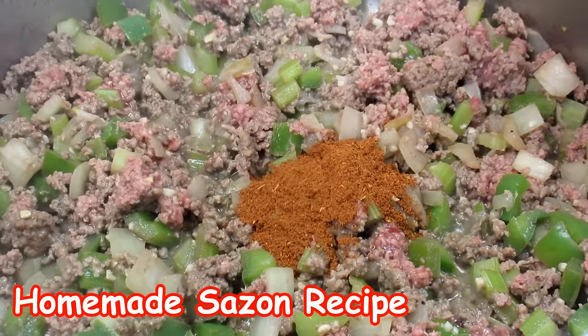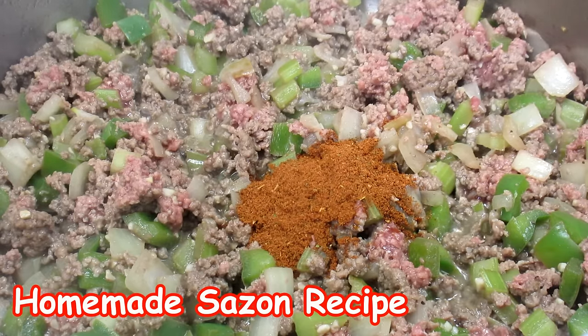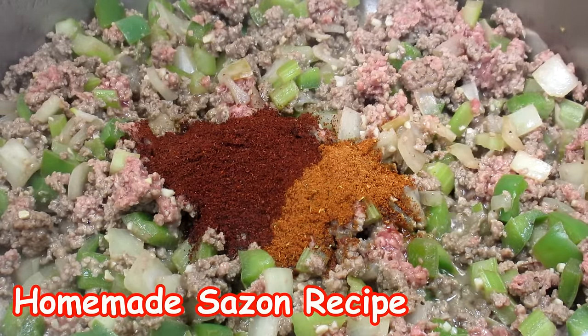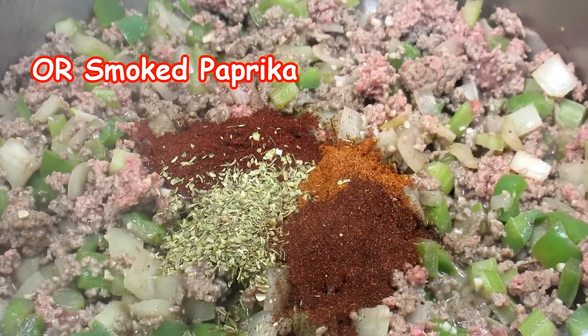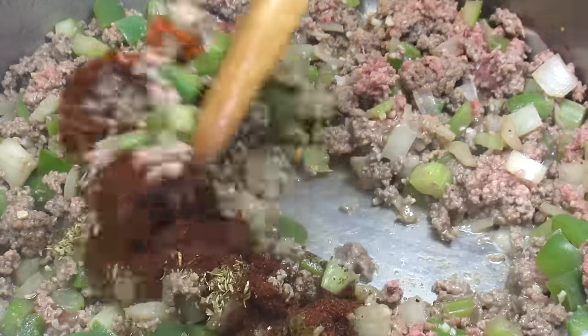Next I'm adding some spices. I'm adding some sazon — this is my homemade sazon and I will leave a link for that recipe in the description box below. You can also use one packet of the Goya sazon. Some chili powder, oregano, and a little chipotle powder for some smokiness and heat, which is optional.